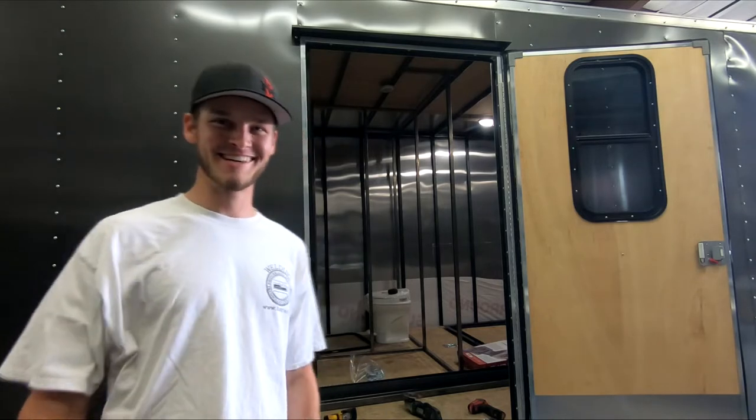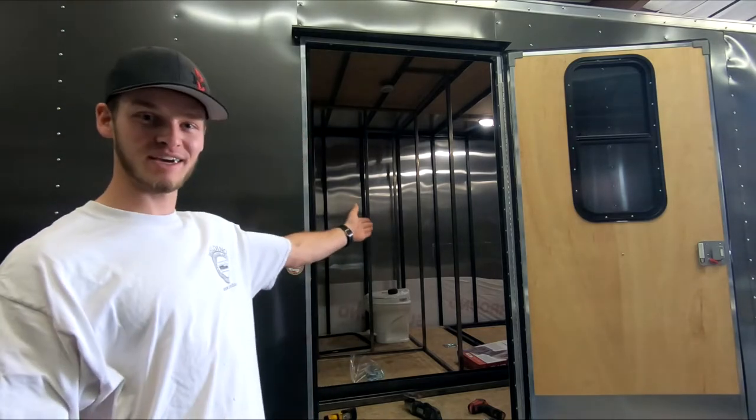Hello and welcome to my video series. Today's the big day — we're gonna cut a big hole in the side of the trailer.